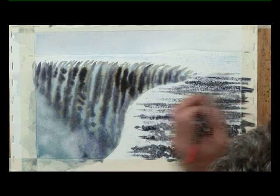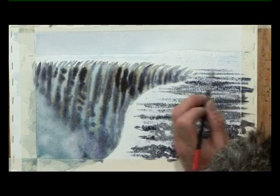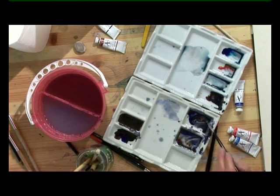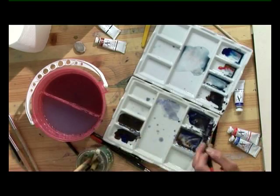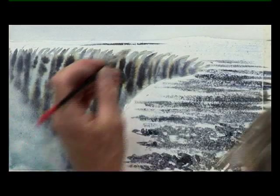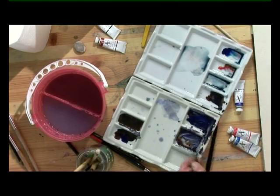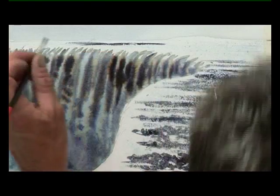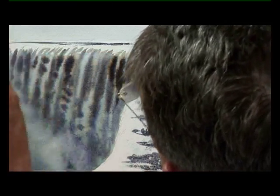We will come back to that once we've dried off the falls themselves. Now a few simple distant streaks of colour. Again this is the ultramarine blue and burnt umber. Just want to make that slightly bluer. As you can see I've got several variations of it all ready to use from the palette.